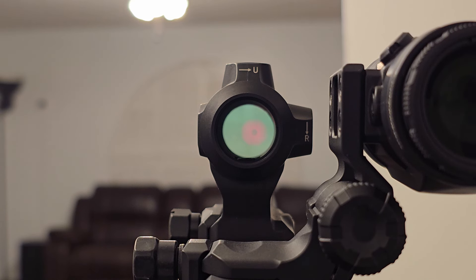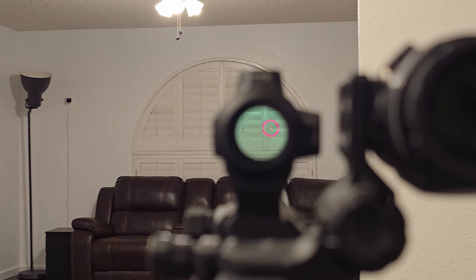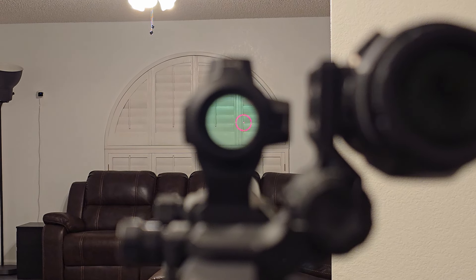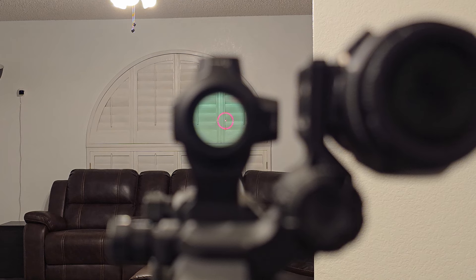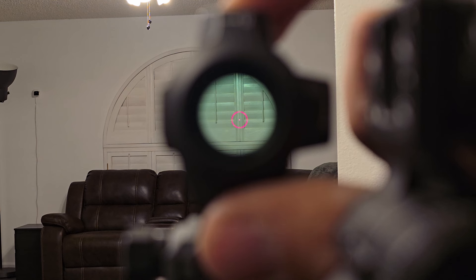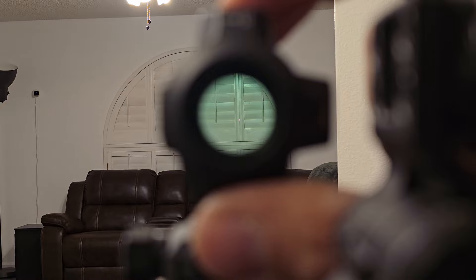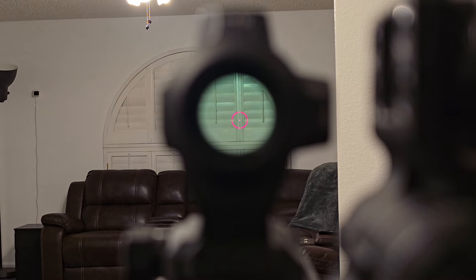Taking a closer look at the reticle, we can see there's almost no parallax shift whatsoever — this is at roughly about 10 yards. Knowing what we know about reticles, they are a little bit more accurate when further off. As for settings, if you hold the plus and minus buttons, you will be able to turn off that 65 MOA ring. Holding them again will turn it back on. It's all personal preference — if it's too busy, turn it off; if not, turn it back on.